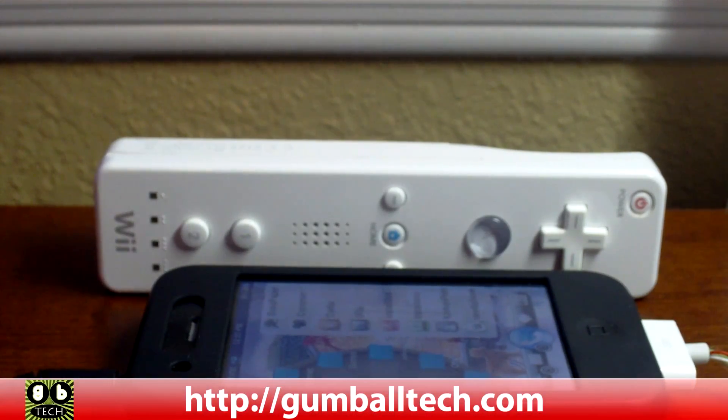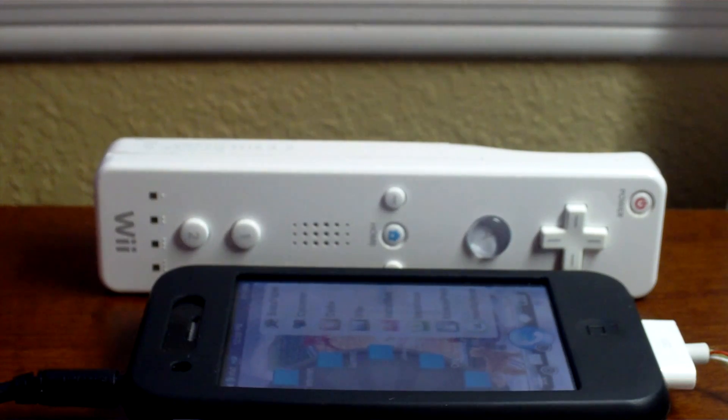Hey, what's up everyone. Brian from GumballTech.com again. In this video I'm going to show you how to use your Nintendo Wiimote with the new NES for iPhone emulator.